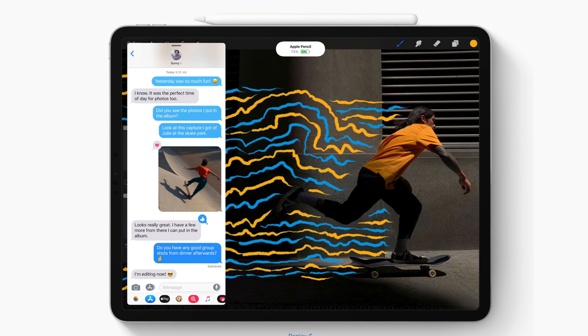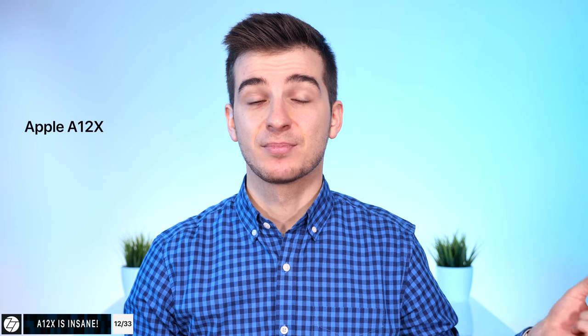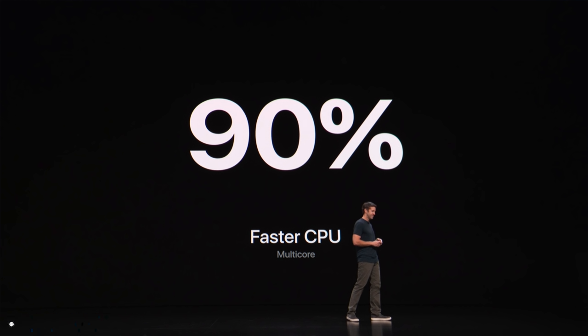If you get the one terabyte model, you also get six gigabytes of RAM instead of four gigabytes, which is what you get with all other models. The performance on this new iPad is absolutely insane. We now have the Apple A12X processor — they dropped the A11X naming — it's a 10-nanometer process, just like the A12 inside the iPhone XS, with an eight-core CPU and seven-core GPU, delivering 35% faster single-core and 90% faster multi-core performance compared to the A10X.